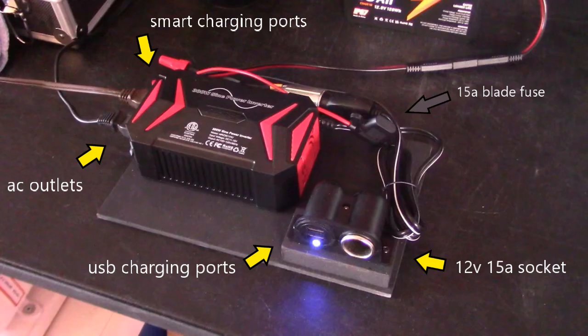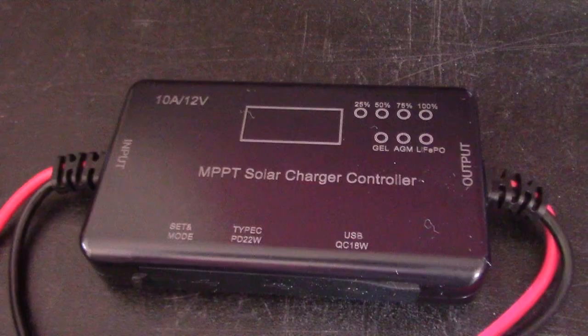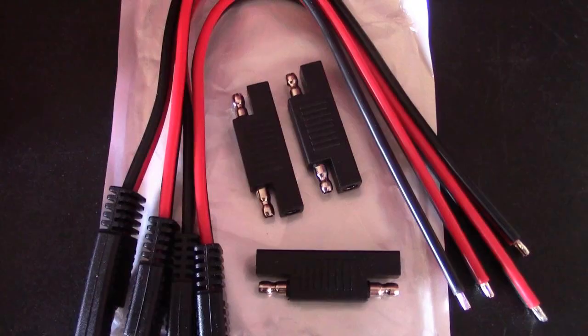By the way, I went with all high-end products — nothing too expensive. Basic stuff but high-end in the sense that it's a pure sine wave inverter, an MPPT charge controller with the proper cables already connected to it, a 15 amp socket with a USB, and solid 14-gauge cables.